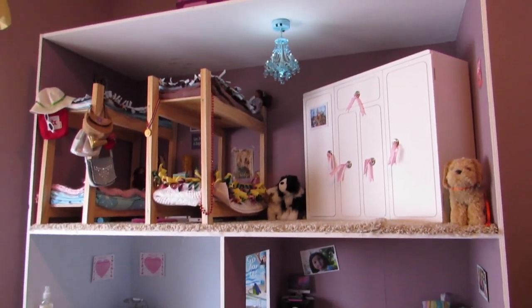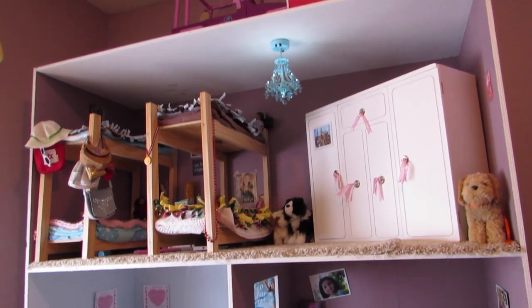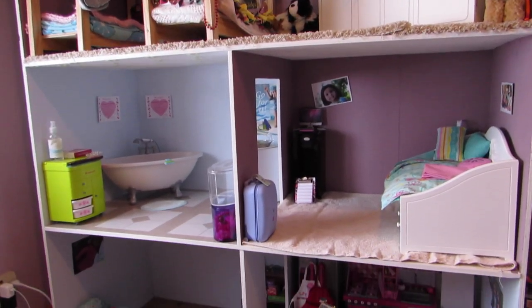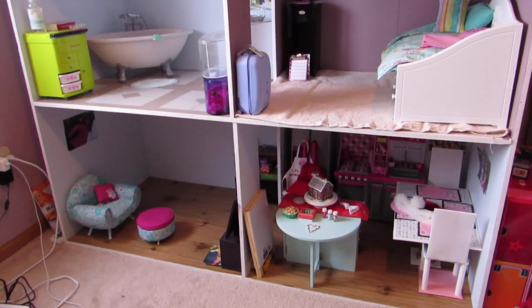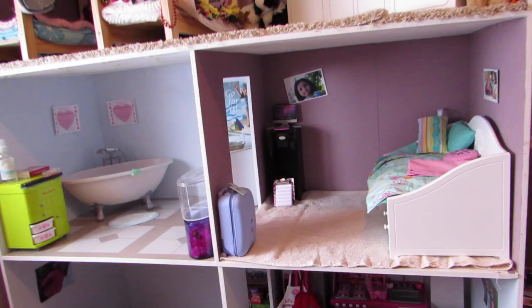Hello everybody! So this is my highly requested video. I haven't done one of these since the summer of 2014, so I thought I'd do another one — my house tour, because it is highly requested.